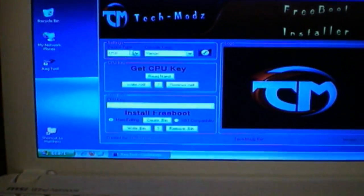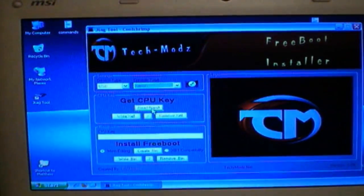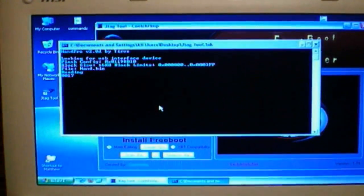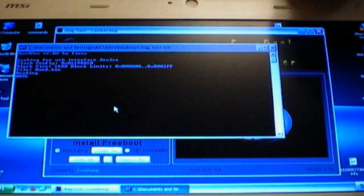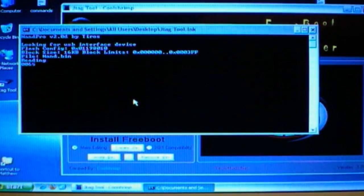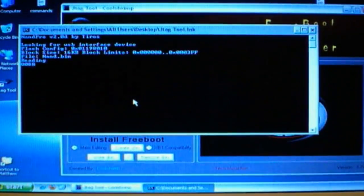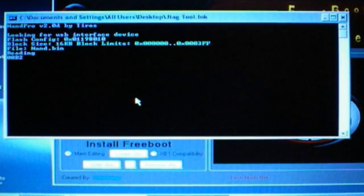We're going to use CoolShrimp's app. Select USB, your motherboard type. Hit Re-NAD. And there it goes.